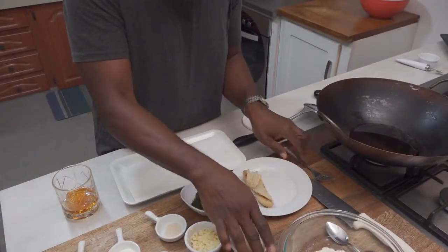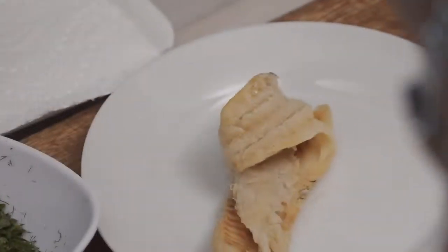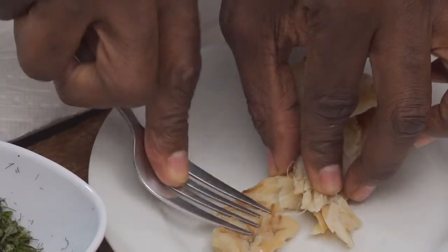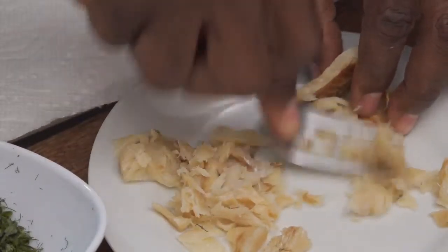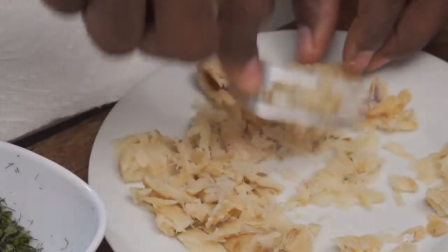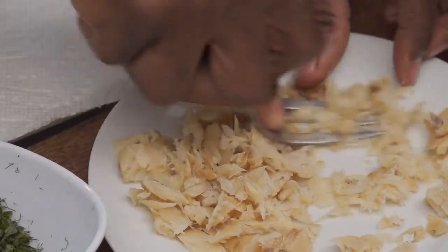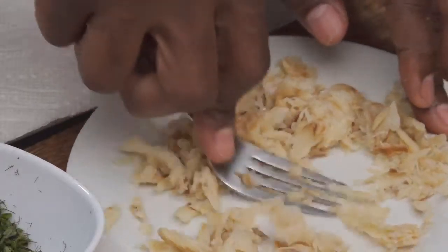First things first, I have the salt fish here that I boiled out. You want to mash this up as fine as possible, so I'm going to start on that — smashing it with the back of a fork and just chipping it up real fine. You want it to evenly distribute into the batter. You don't want an acra that's more flour than salt fish — a good acra has a right balance of the flour batter with the salt fish permeating through the whole thing.